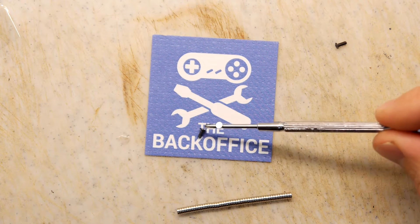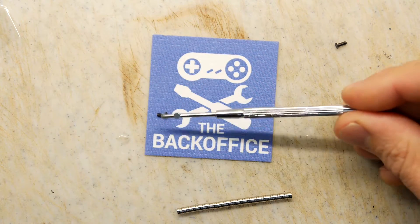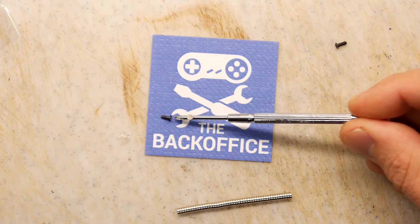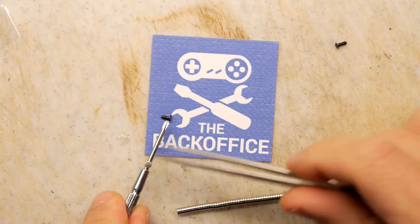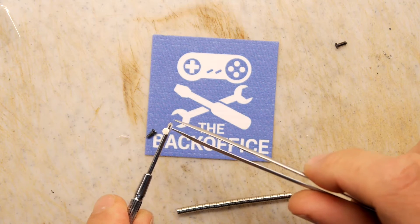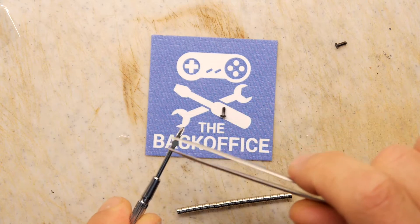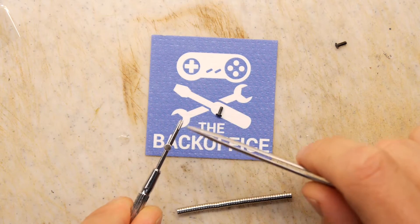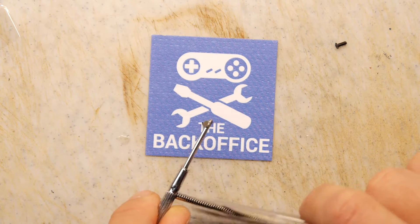Whoa, what happened there — did you see that? That has actually demagnetized the screwdriver if anything. That's some freaky science stuff right there. What I suspect is the flux around the poles is so strong it's sort of warping the magnetism, preventing this from being useful. So yeah, that's a pretty crap experiment and a pretty crap solution — unfortunately not all experiments work out.